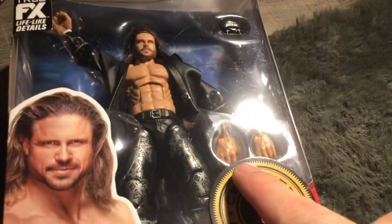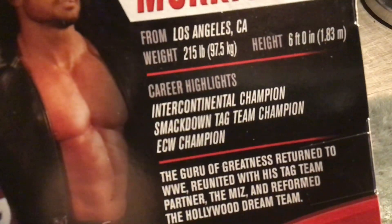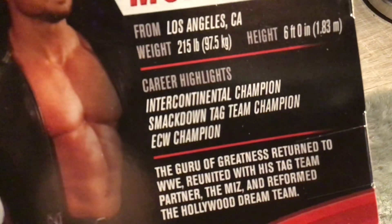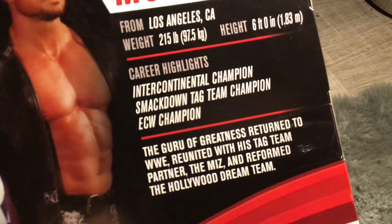We're going to be reviewing the John Morrison box. I have reviewed his other figure already — this is his Elite 82 one. It has a picture and two hands on the front, and on the back it says Intercontinental Champion, Smackdown Tag Champions, ECW Champions. Everything you need to know is on the side, including his tag team with The Miz. This is an updated figure, and you never got an updated figure of him in the WWE line, which is pretty cool.